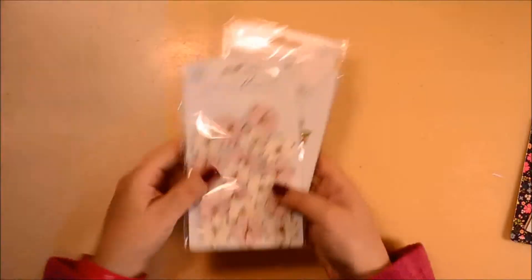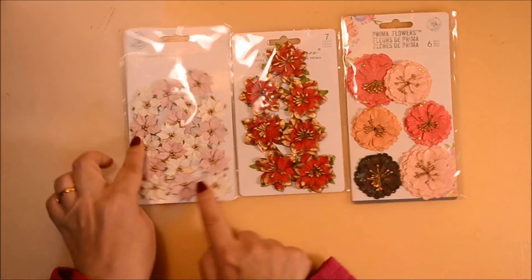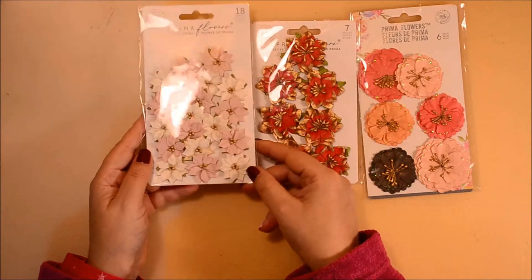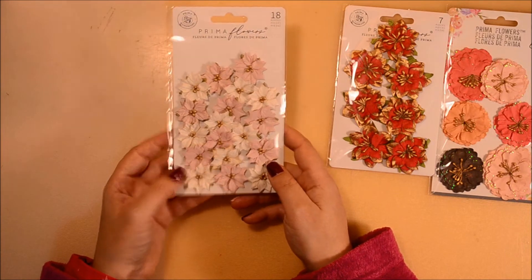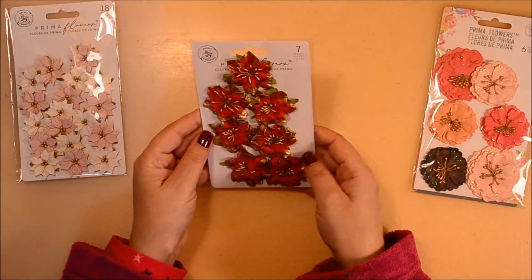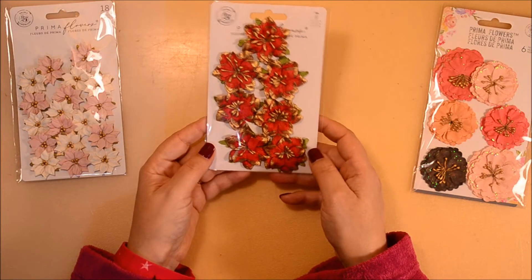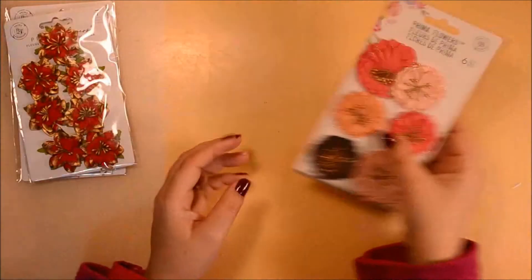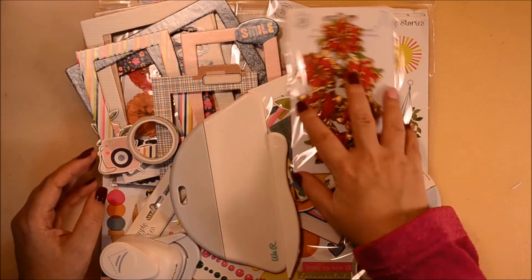The last acquisition, also a first for me, are the Prima flowers. We have some white and pink poinsettias — they are adorable. Then some white flowers and red flowers with golden edges, which I love very much — they can be used for Christmas or Valentine's. And my favorites are these big ones that I really, really like very much.